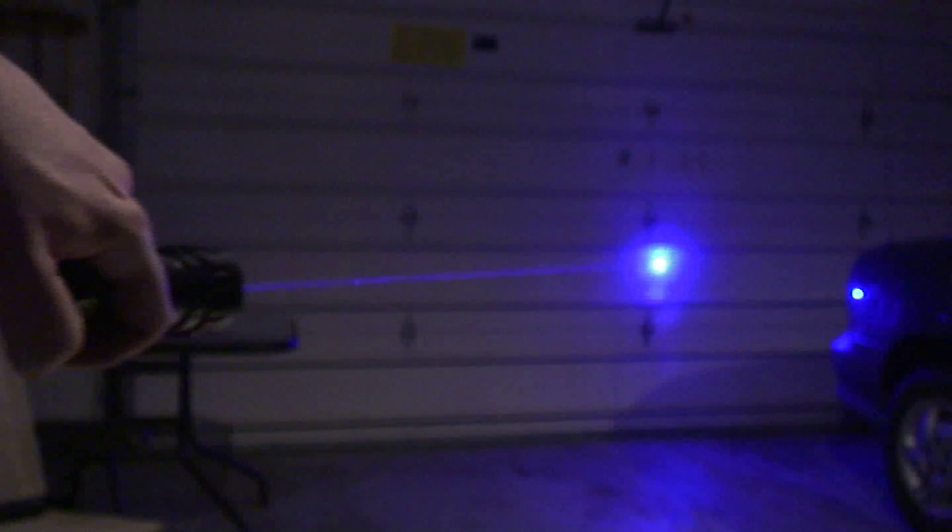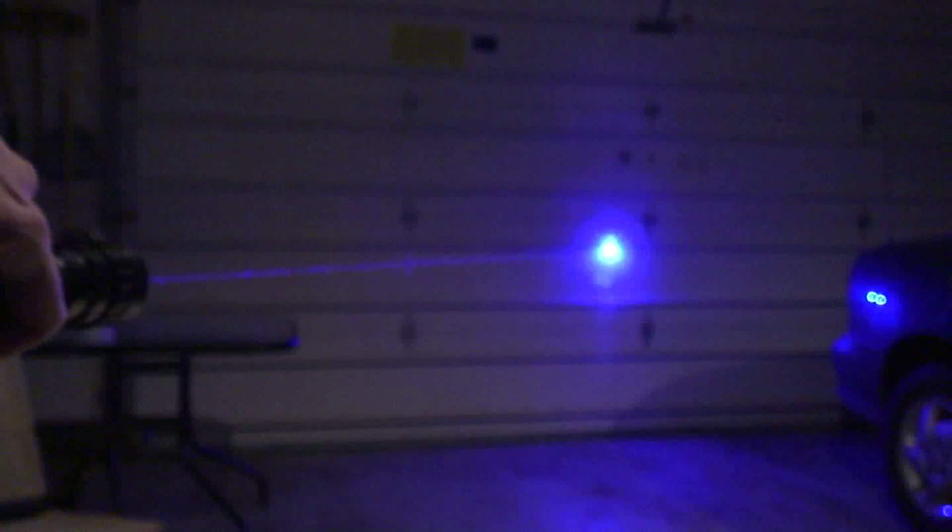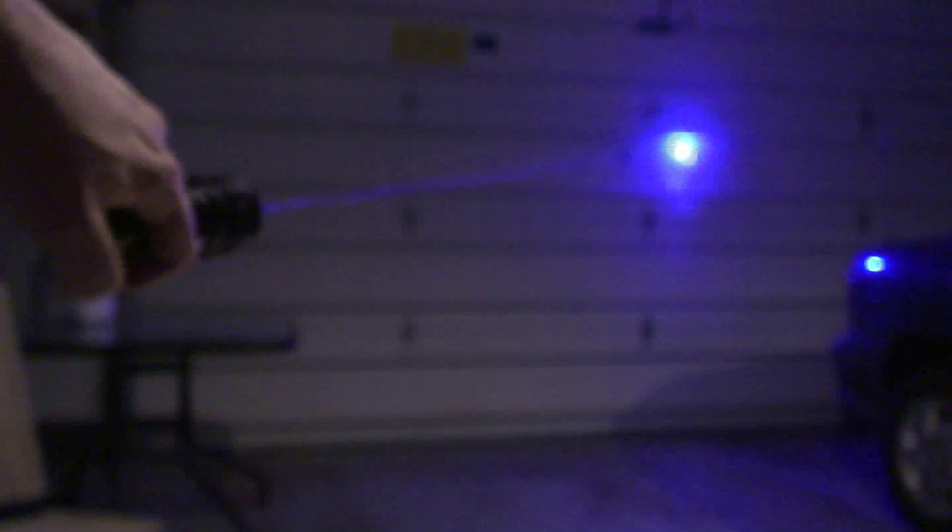The brightness of the beam and its visibility under normal lighting conditions is quite impressive, as you can see. That thing is hugely bright, and it's even thrown off the autofocus of my camera.